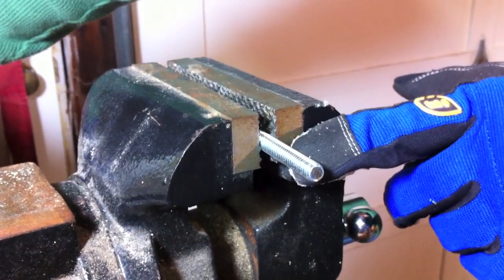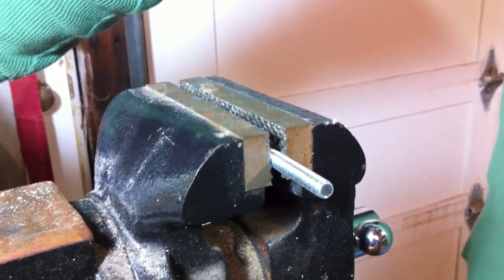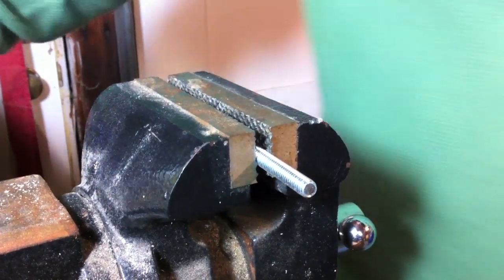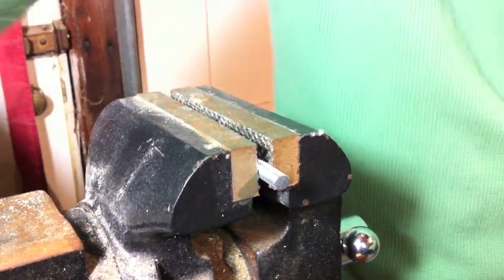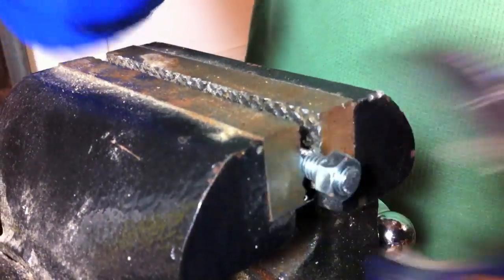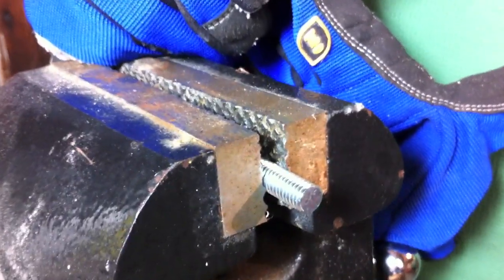We're going to cut through a bolt and then put the nut on there so you can see it goes on nice and easy. Obviously if you have burrs you'd have to deburr it before putting the nut on, but this way you cut it and throw the bolt on. You can see it doesn't leave any burrs — it cuts through like butter, nice and easy.